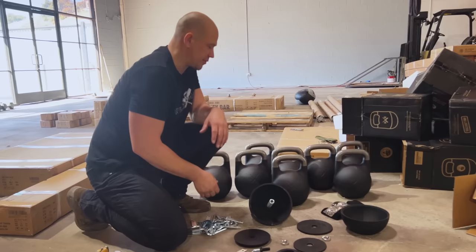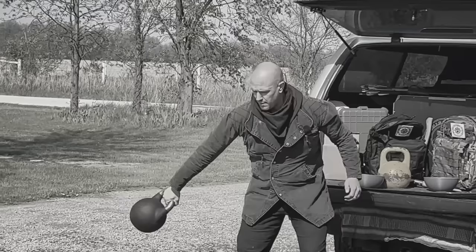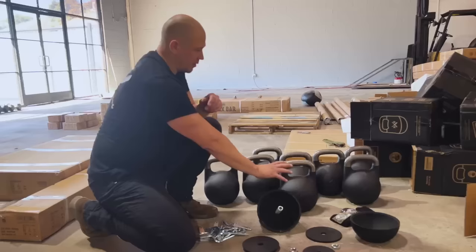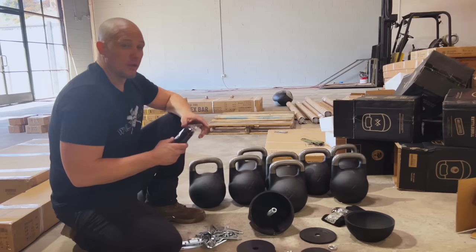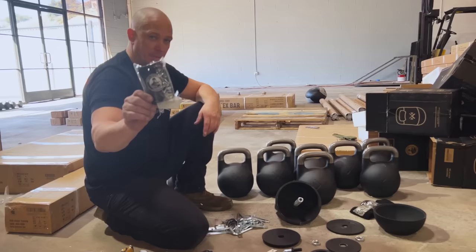I've been a physical laborer most of my life — working on farms, building barns, all that other stuff. So I am more interested in not being in pain, moving well, and working more efficiently than anything else. All of these bells are going to go into the stable here for seminars. This is our new seminar location. We now have 16 of these here — this is the next 10. Learning to use a kettlebell effectively for your basic six movements — the swing, the clean, the press, the squat, the Turkish getup, and the snatch — is still the absolute best possible thing any athlete can do for their health and fitness.